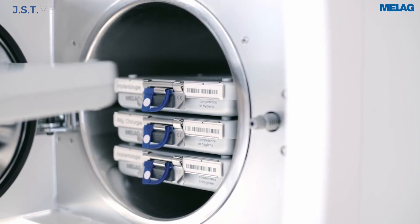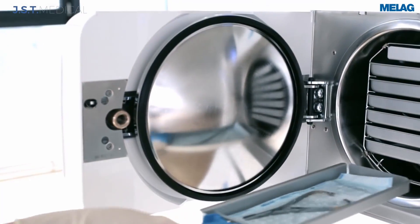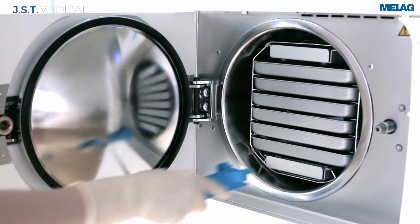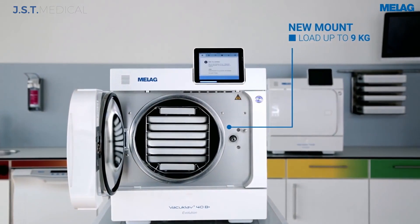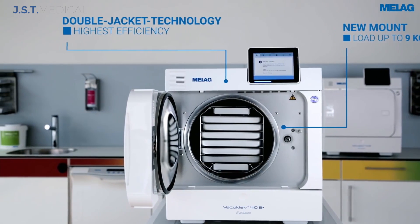With the optional Miele Store box system or the standard 8 trays, the autoclave can process up to 9 kgs of instruments. Miele's double-jacket technology holds steam around the entire chamber ready for use, which facilitates fast cycle times.